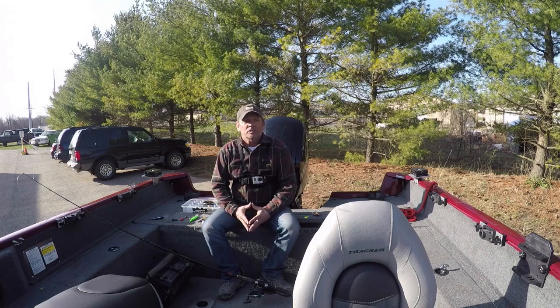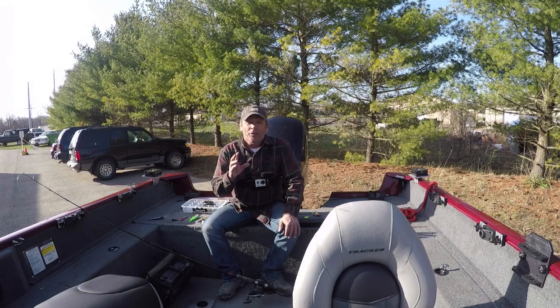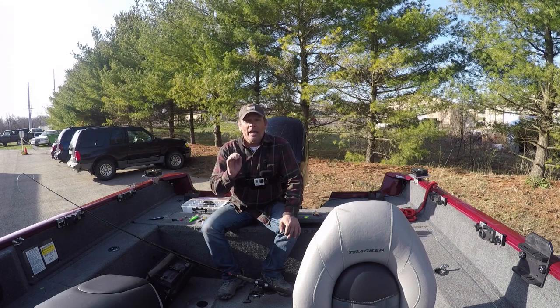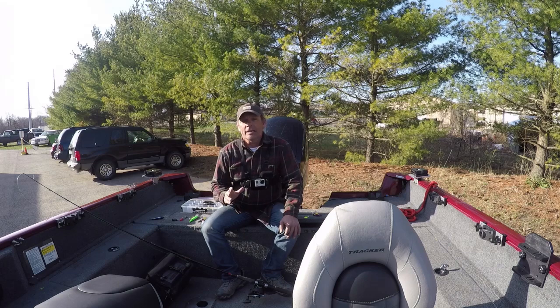They are stacked up pretty heavy over in the western basin, but they are really lethargic. The reason is the water temperature there is 34 to 35 degrees. We found out that to catch these walleye you need to slow down — 0.9 to 1 mile an hour, 1.1, 1.2. Get much past there, you're not going to catch any because they just won't chase a bait this time of year.